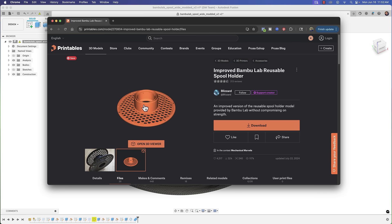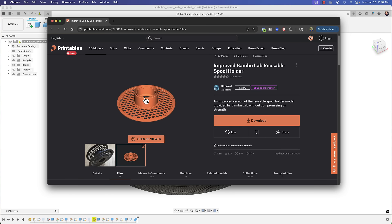The student wants to be able to modify it so he can fit three-kilogram spools, and it would involve modifying just the center connector to make it longer without affecting the rest of the model.